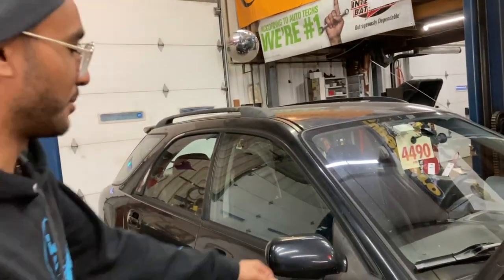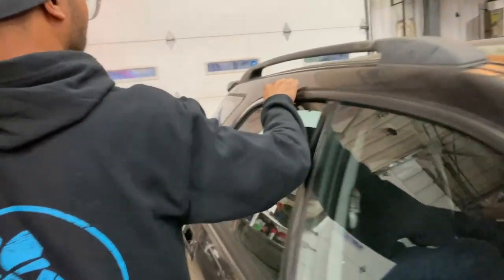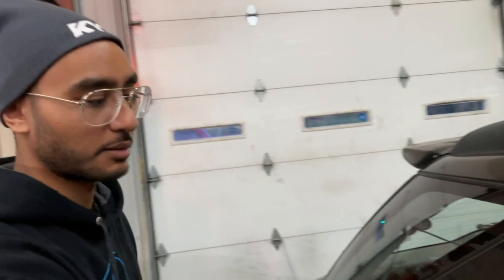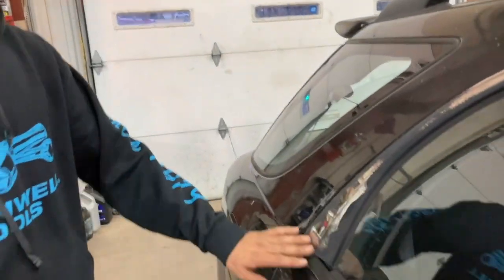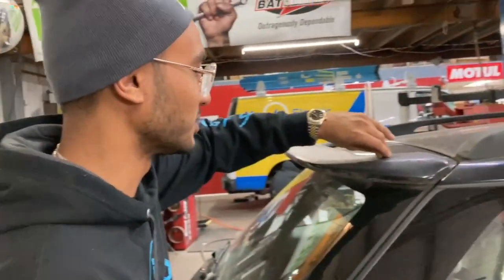I've got some wrap too if you want to wrap these — they're coming off on the edges. I've got gloss black and I've got matte black wrap. If you're interested in wrapping that, it's something we can do together — you don't always have to pay me, we can always do it together.